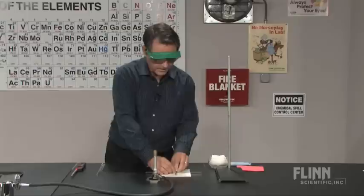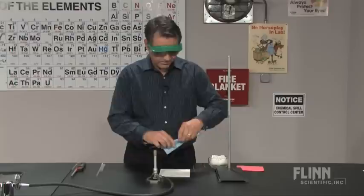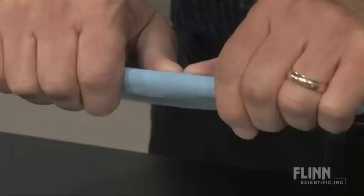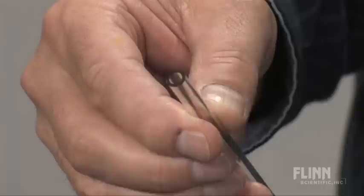For this you need a small file. Take the file in your thumb and index finger and draw a sharp scratch quickly across the glass. You wet that scratch and surround it with cloth so you don't hurt yourself. Put your thumbs right opposed to the scratch and make a nice little snap. You get a nice clean cut.